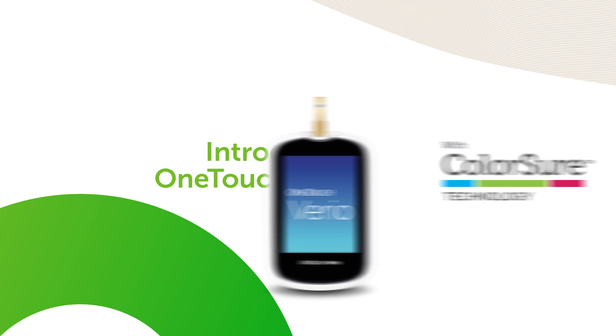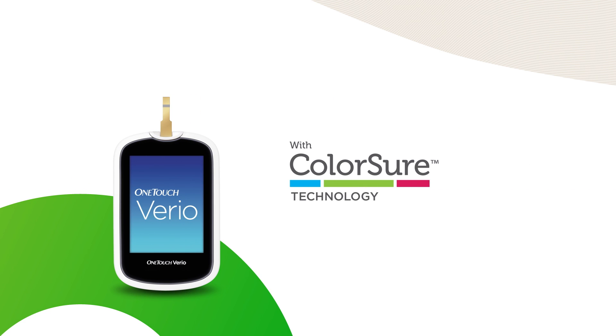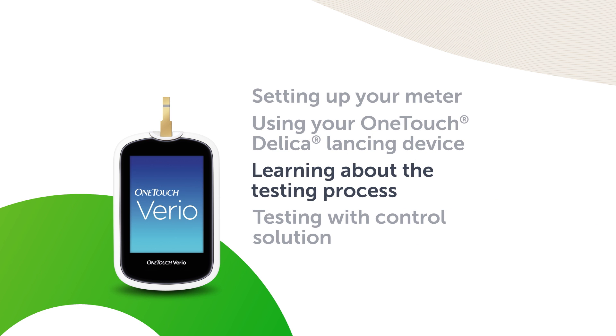Introducing the OneTouch Vario meter with ColorSure technology. Learning about the testing process.